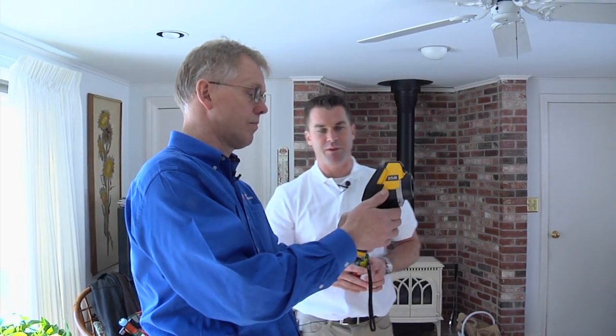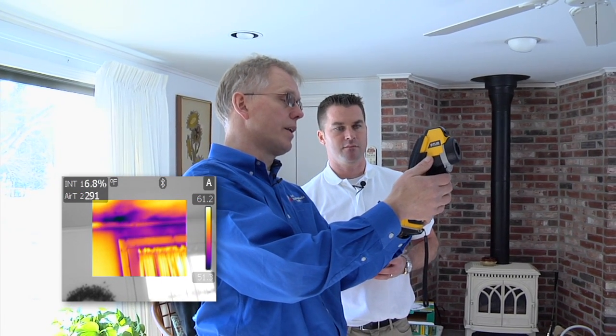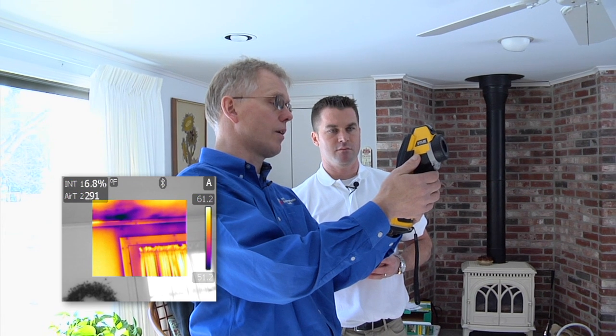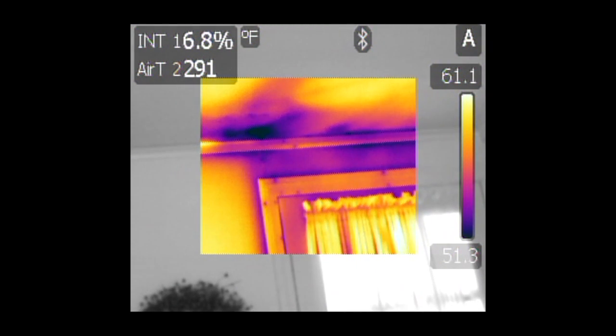Now we're in the family room here where we probably have some energy efficiency issues, and we're scanning the area with the FLIR B60 infrared camera. It looks like there are a couple of trouble spots. When we scanned through here, we noticed some anomalies over the door that could be moisture, so we want to verify whether it's going to be an insulation problem or a moisture problem.